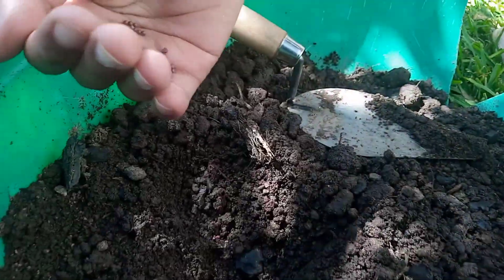You put half of the seeds here and the other half here, then you cover them.